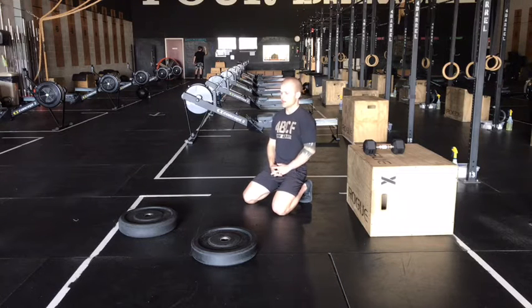What's up gang? Case here with our at-home strength work for Tuesday, April 13th.